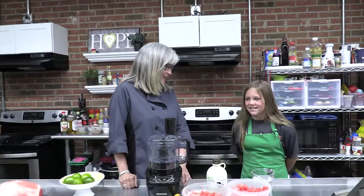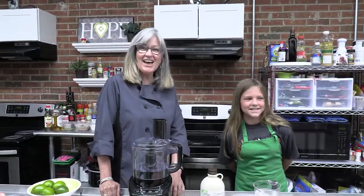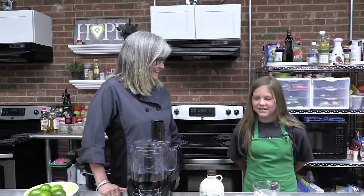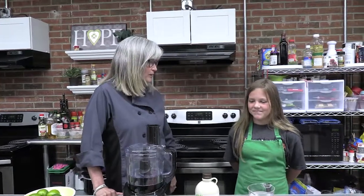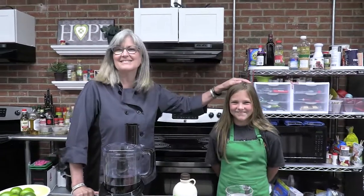Are you having a good summer so far? How old are you, Bella? I'm 11! And what school do you go to? Castle Heights Middle School. And where is that? In Rock Hill! We have a Rock Hill girl with us today.